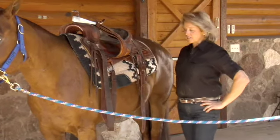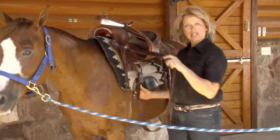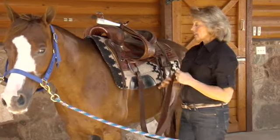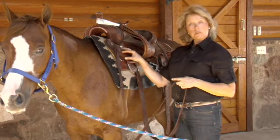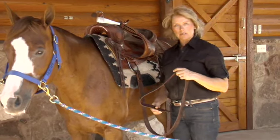Coming back to the horse's left side, or what we even sometimes call their near side — a little bit of that horse language that's good to learn — I'm going to take my latigo strap out of the keeper. This piece here is where we store it so that it's in a neat and tidy place as we carry the saddle around.